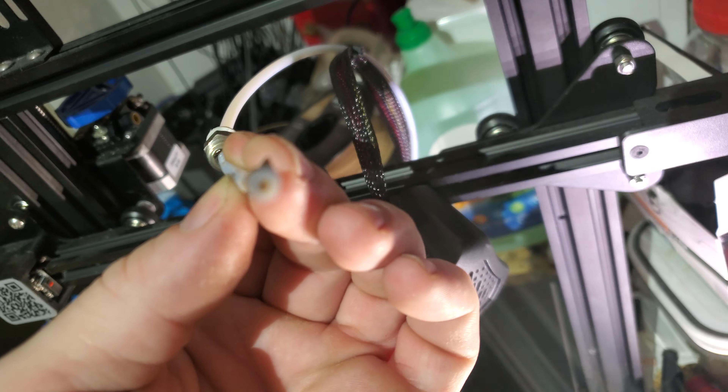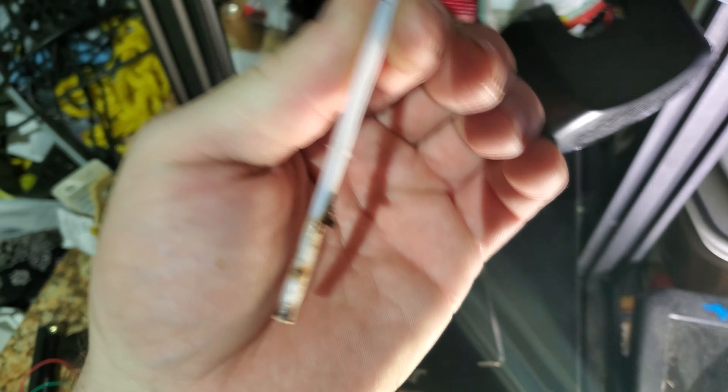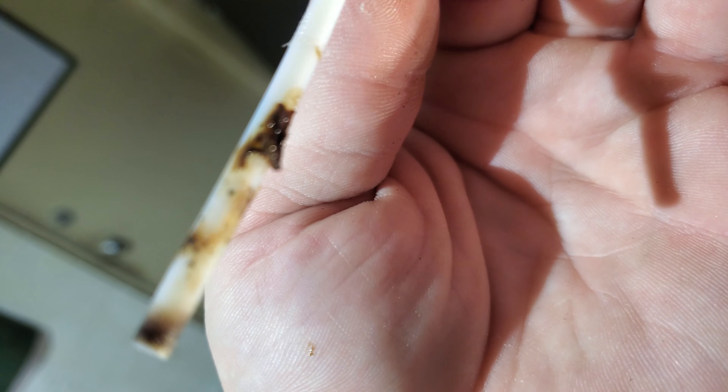So should I clean that out? Reinsert tube and print. That's so weird. It's really weird.